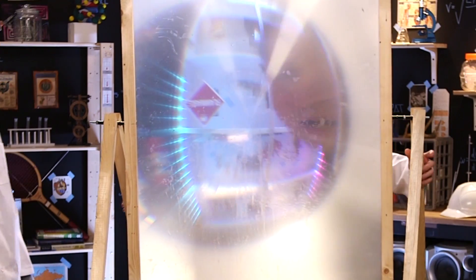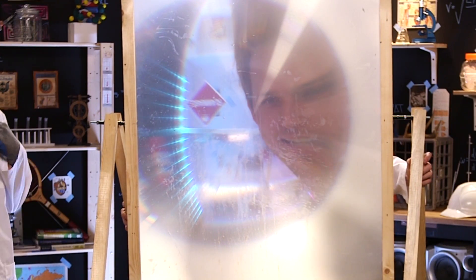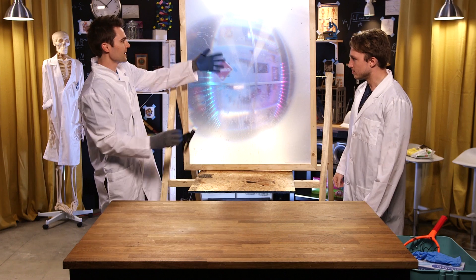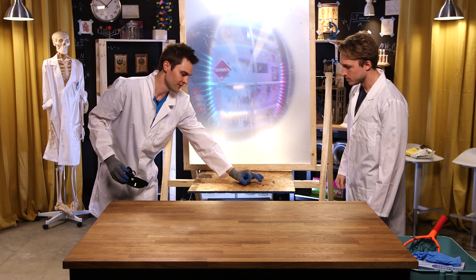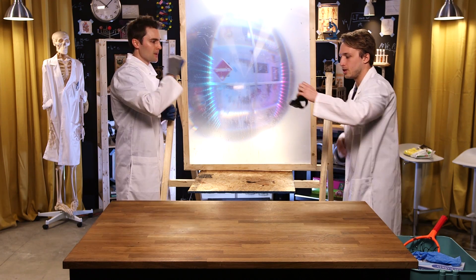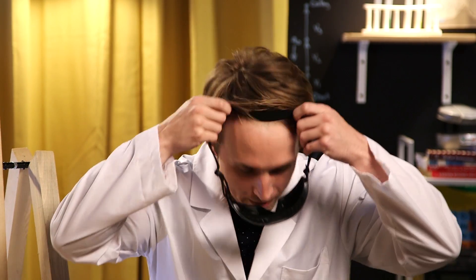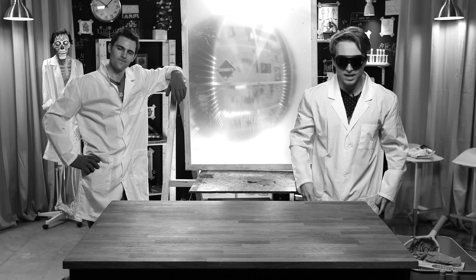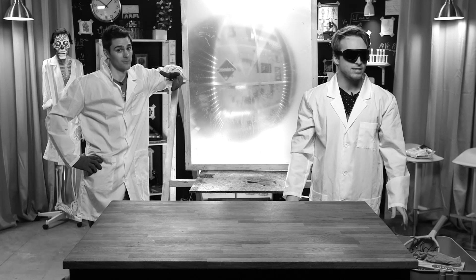Watch out world, we got death ray Romano and he's coming for you! The other thing I forgot to mention is because it's so bright, we're basically looking at the Sun in essence — a focused little area of the Sun. All these photons concentrated into one little spot — it reflects, so you have to have these goggles. The only way to protect ourselves is to look effing cool. Alright, let's go!